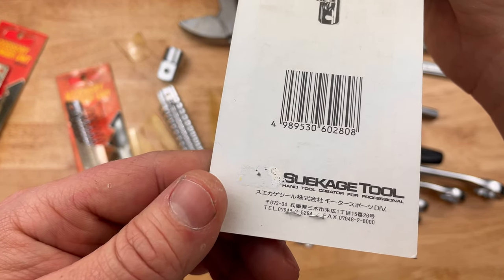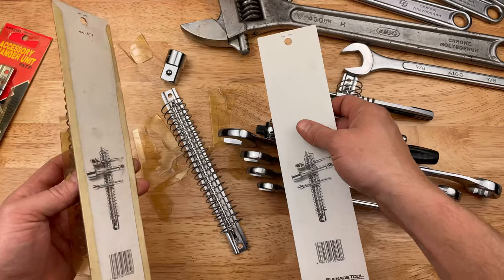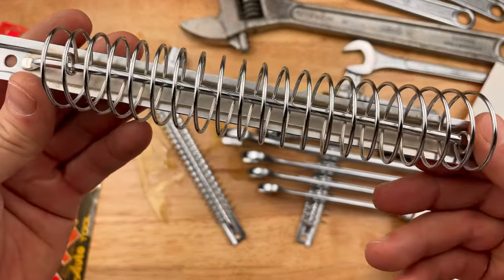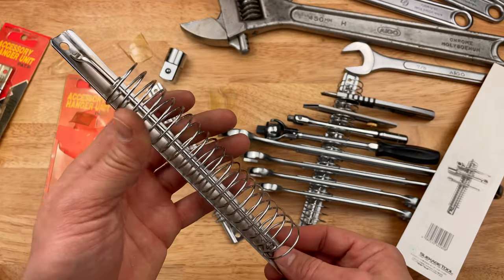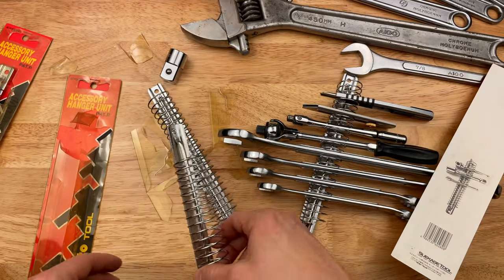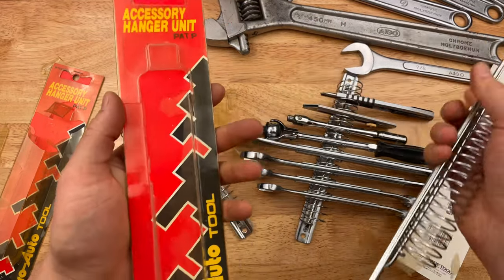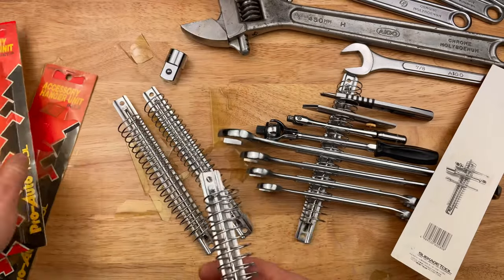Made in Japan — actually, it doesn't say made in Japan. I'm assuming these are made in Japan since they're so old; I can't imagine they were made in Taiwan, but I guess it's possible. There's no country of origin branding on these at all. It just says Suikage Tsuru, Suikage Tools — does not say made in Japan or Nihonsei. I got four of these; I couldn't pass them up. New old stock from a kind of middle-of-nowhere hardware store. Pretty neat, I thought — Pro Auto tool organizers.